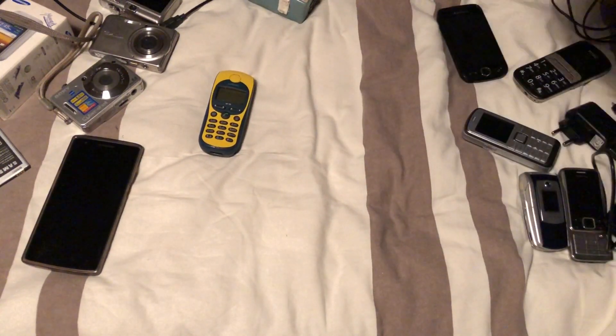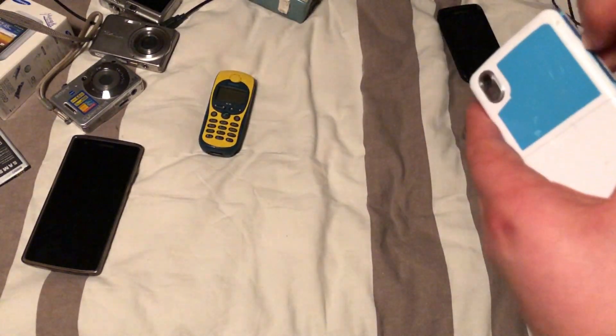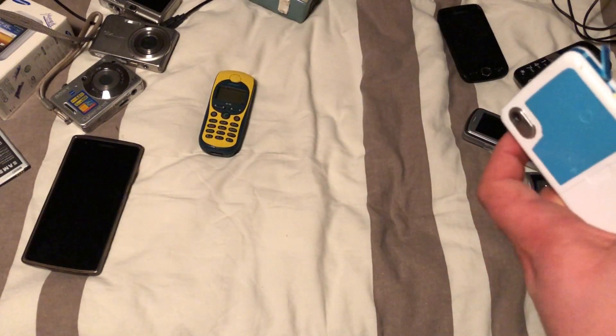That will probably bring back some memories because I had one of these back in the day — the black and red one.